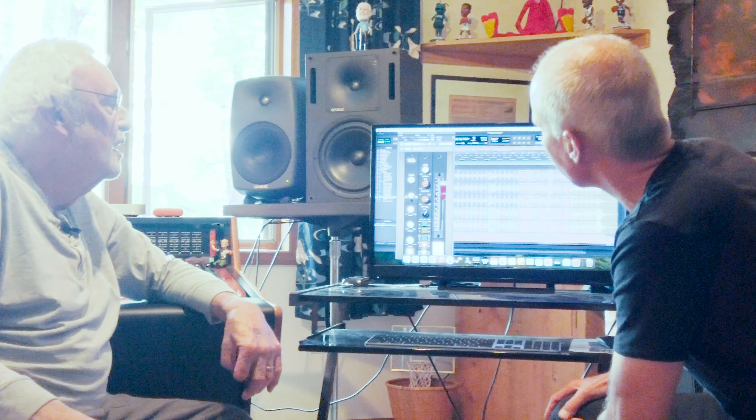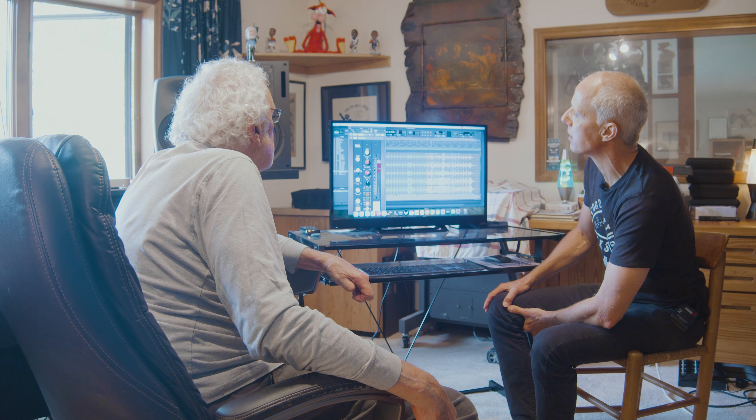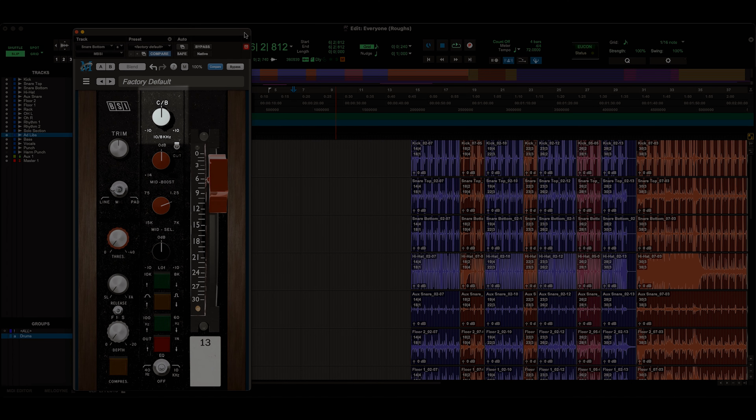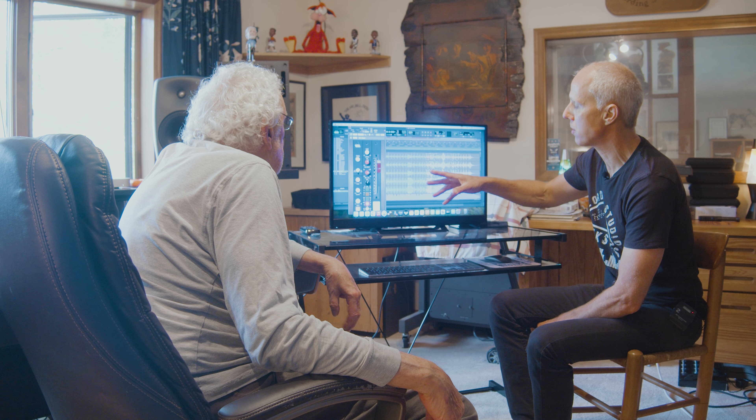I still to this day don't remember what C and B mean. C and B — cut and boost! Oh yeah, that's right. We had the plus 10 and the minus 10, so we could boost or cut the frequencies. When you really look at it, it's pretty basic, pretty straightforward.